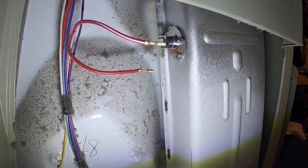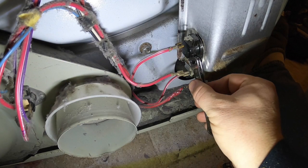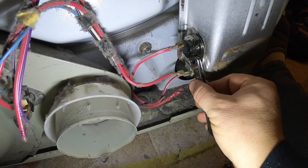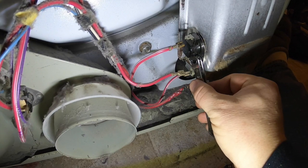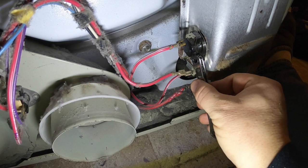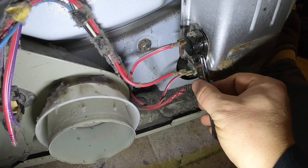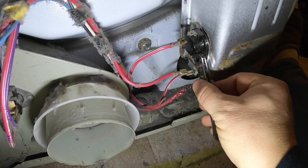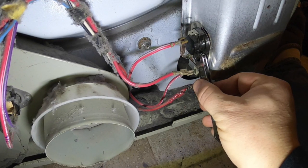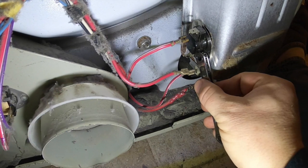Then repeat on the bottom one. To replace the bottom terminal — it's not really difficult — you just undo the sheet metal screw, pop the old one out, put the new one in, put the terminals back on, and you're good to go. Now you've got two fresh new limit switches. They say that while you're in here replacing the element, replace those switches too.